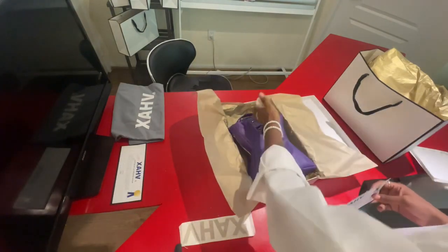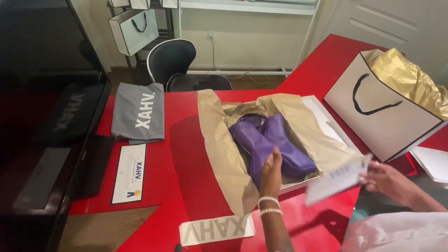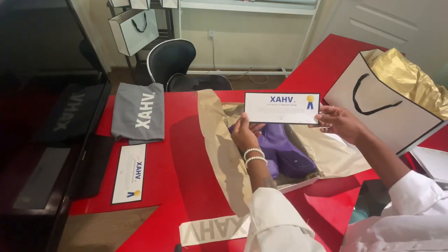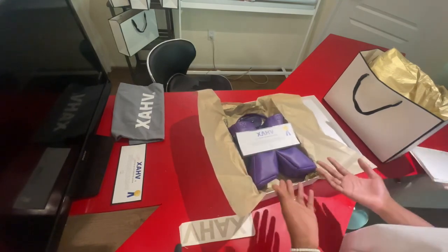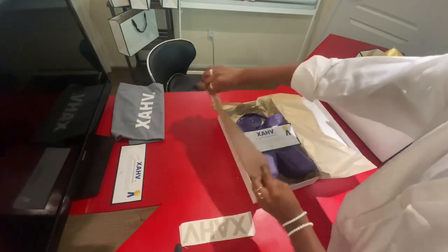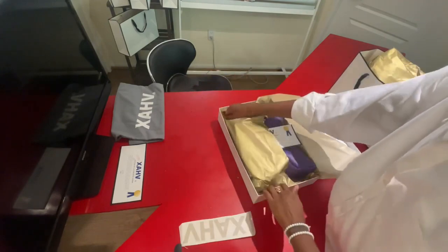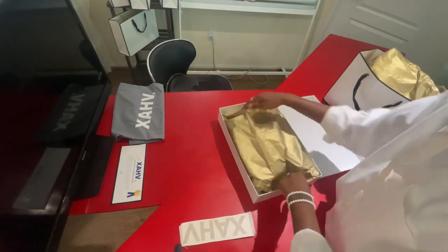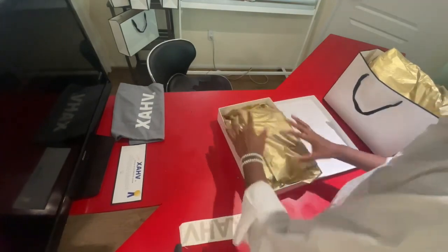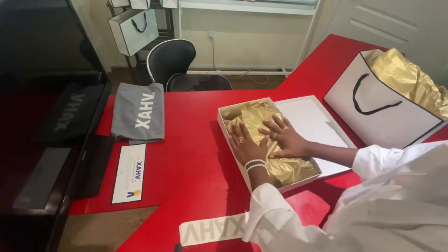Once the bag and the strap are placed into the box, we're now going to put on top the letter of certification, just like this. As soon as they open the package, they know exactly what they're getting.